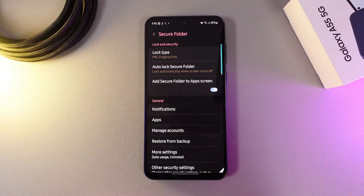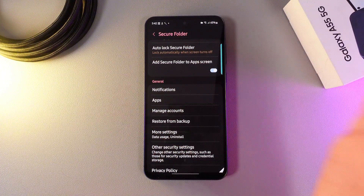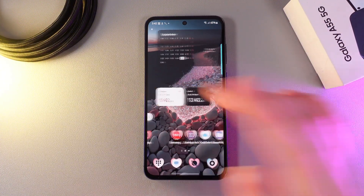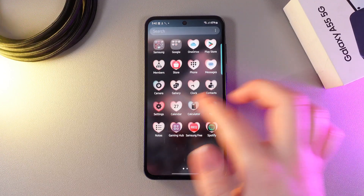Here, click Secure Folder one more time. And here, as you can see, we got this option which is named 'Add Secure Folder to App Screen'. We can also check it — I can see my Secure Folder right here and also here.